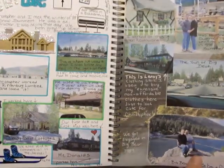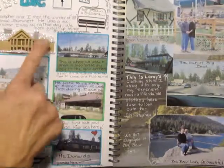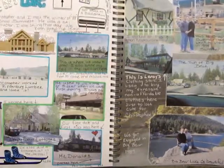This one is mainly photos from when I met my husband. We met skiing, and so they had some really cute stickers of a little chalet and a ski lift.